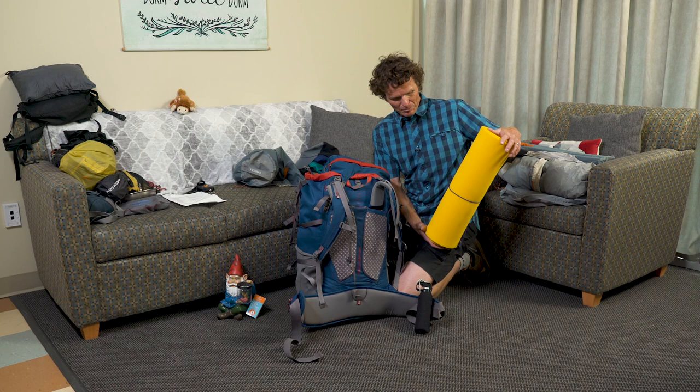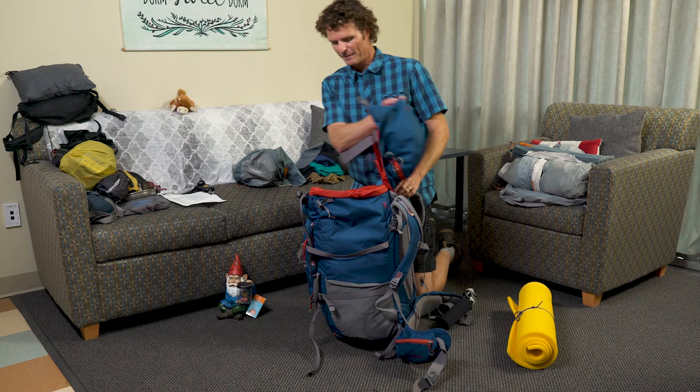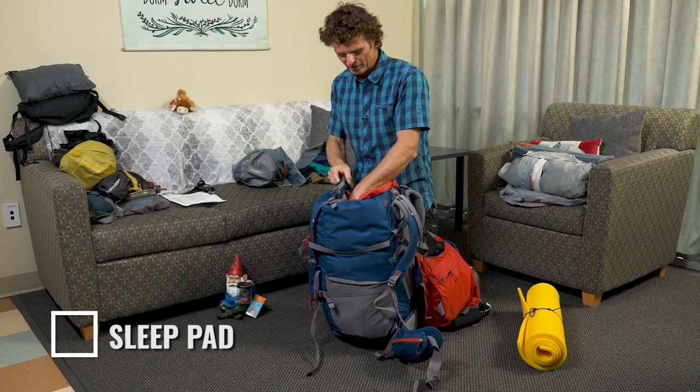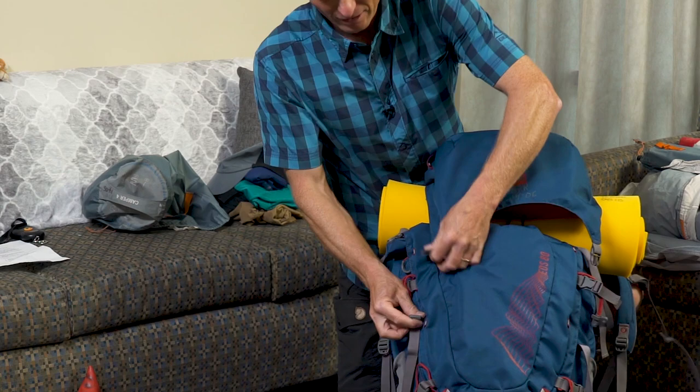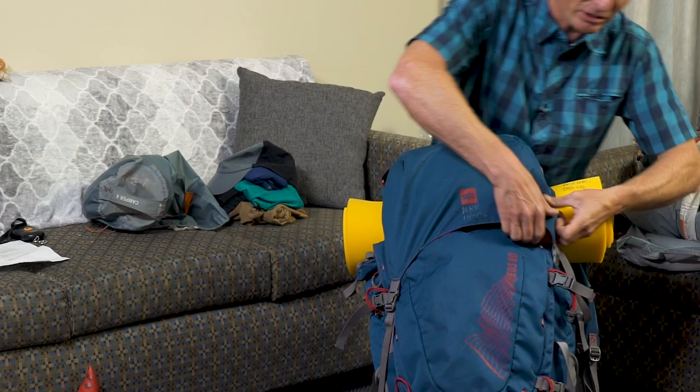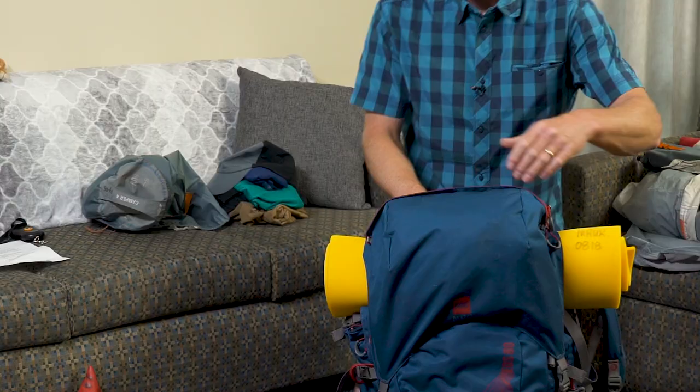Last but not least, the sleeping pad. If you're using a foam sleeping pad, they're quite bulky and putting them inside the pack is difficult. So here's how it goes on: tighten up and close the pack, take the sleeping pad and put it over the top, then place the brain over that and attach and tighten both sides so everything fits nicely into place.